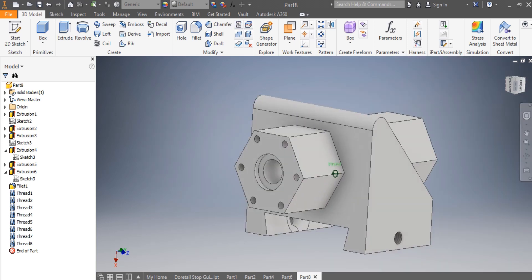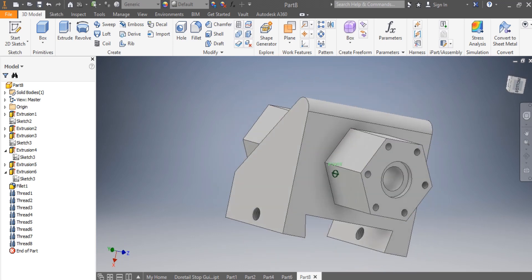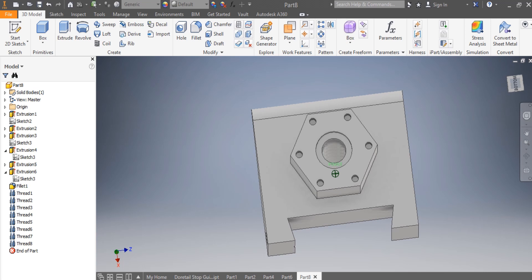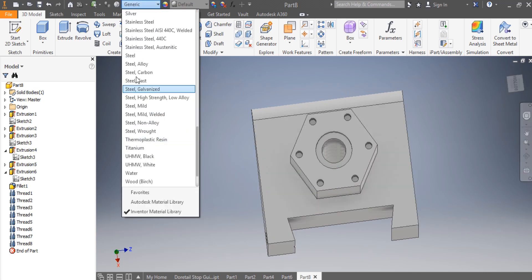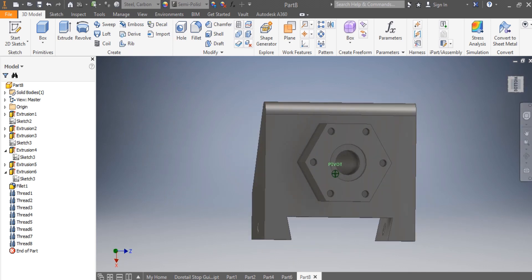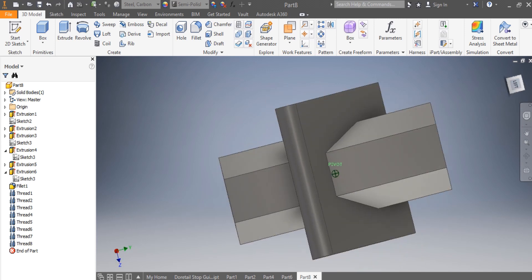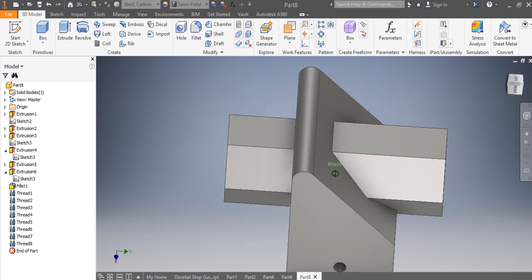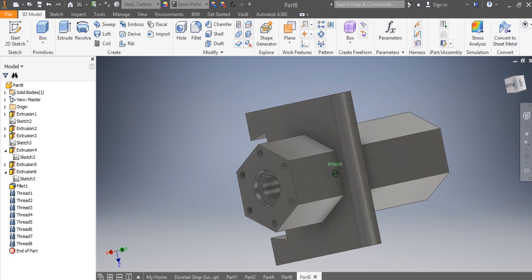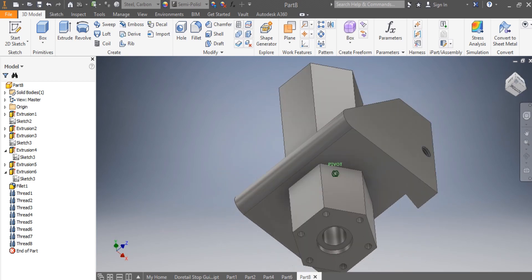Now you can see how beautiful your drawing looks. You have to give it the material — this needs to be in carbon steel, so you select steel, carbon steel. It was a pleasure sharing this video with you. I hope you enjoyed it. Take care of yourself and see you in the next video.